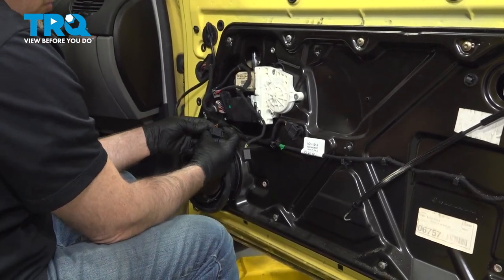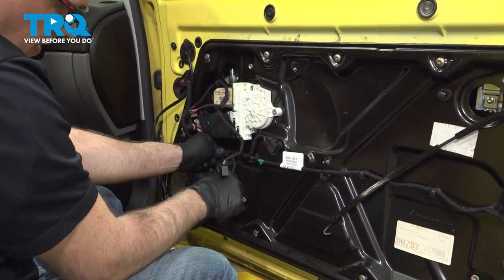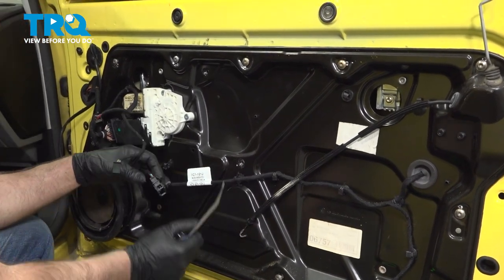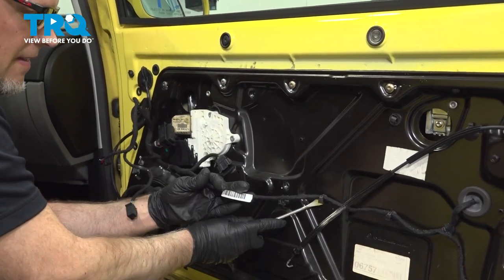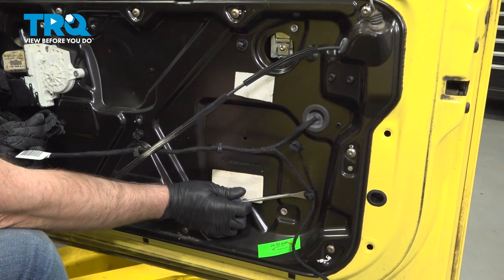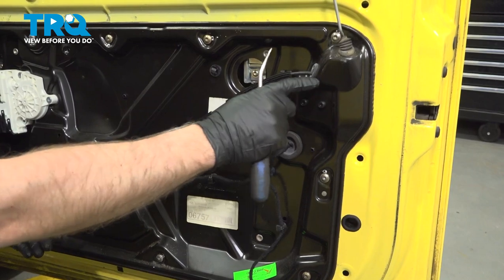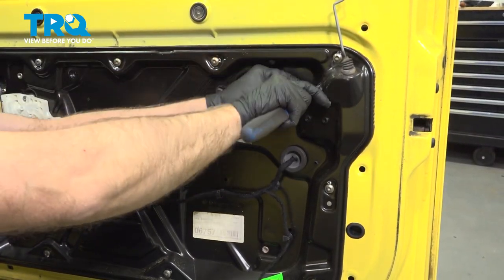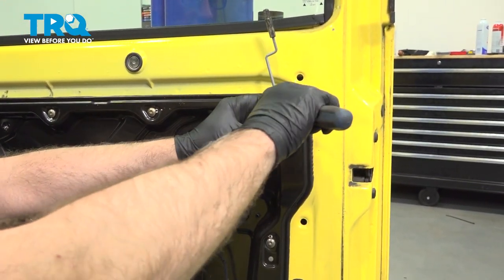Disconnect the connector for the speaker — just push the two tabs in and slide it up. All the retainers, we want to disconnect those. Just use the trim tool, get underneath, and pop these out. There's another one up here. There's a rubber grommet right here — just pull that through. Same with this rubber grommet — push it through right there using a pick or a trim tool. Push that down.